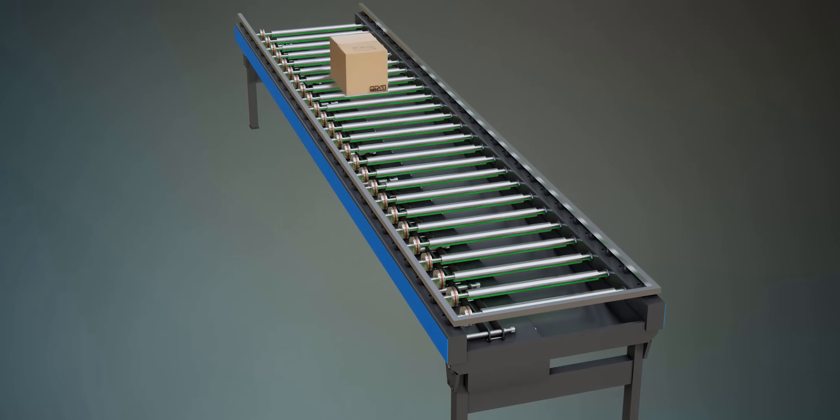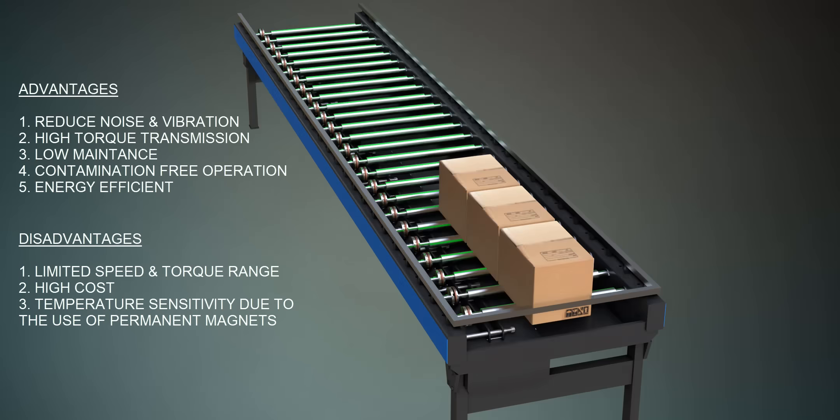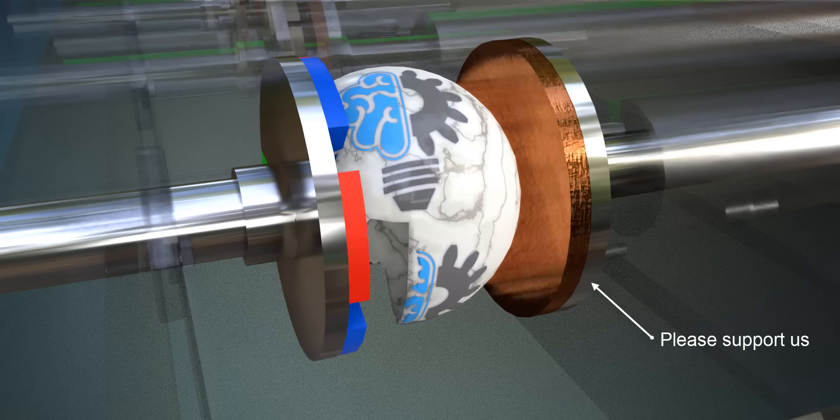As this coupling provides soft start and speed regulation, it is used in roller conveyors. The magnetic couplers have several advantages and limitations, which are listed here. Please support us at Patreon to save our channel. Thank you.